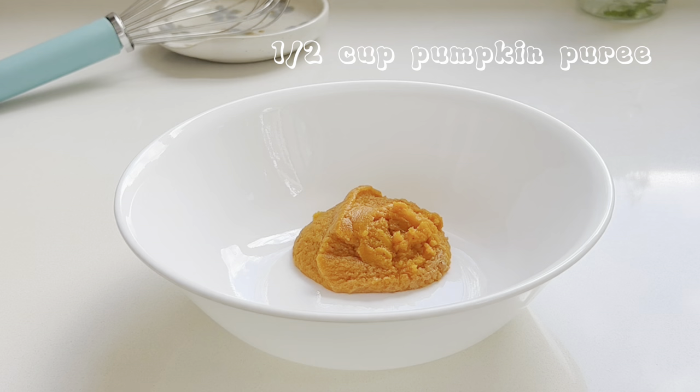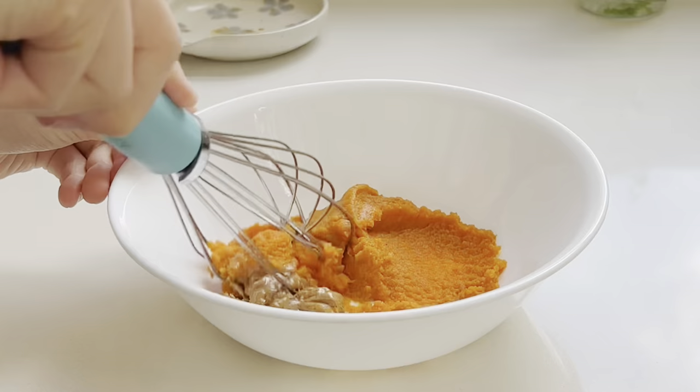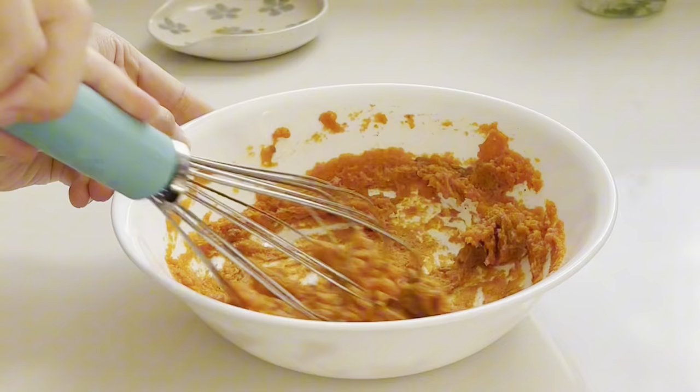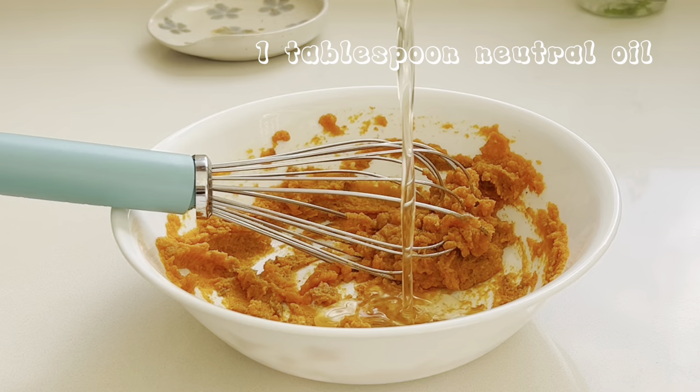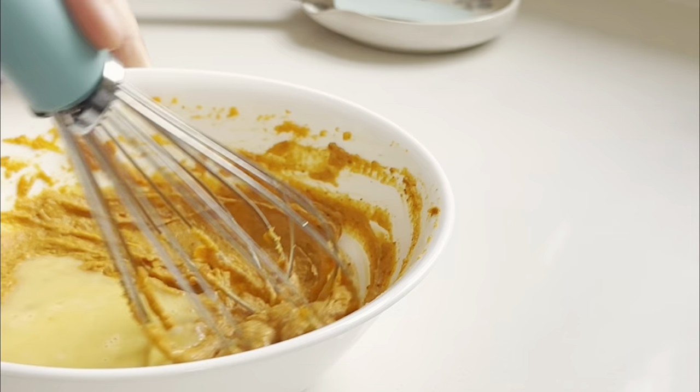Start by whisking together pumpkin puree and your choice of nut butter, but just make sure it's natural and doesn't have any preservatives. Then add an oil and whisk that in as well, and finally half of a beaten egg.